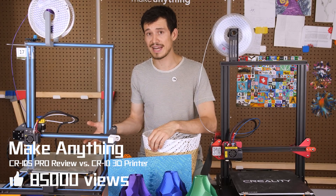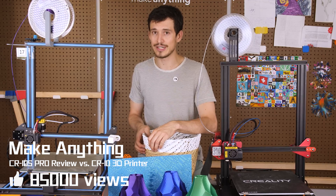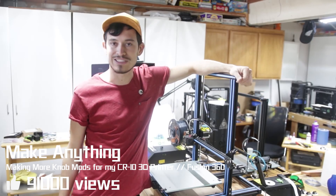If you do have a problem with bed adhesion, add a little bit of hairspray and that'll usually do the trick. And this is the CR-10 3D printer that you probably see a lot on this channel.